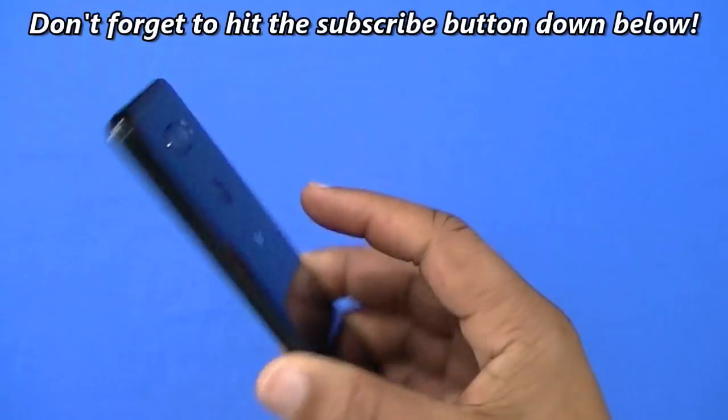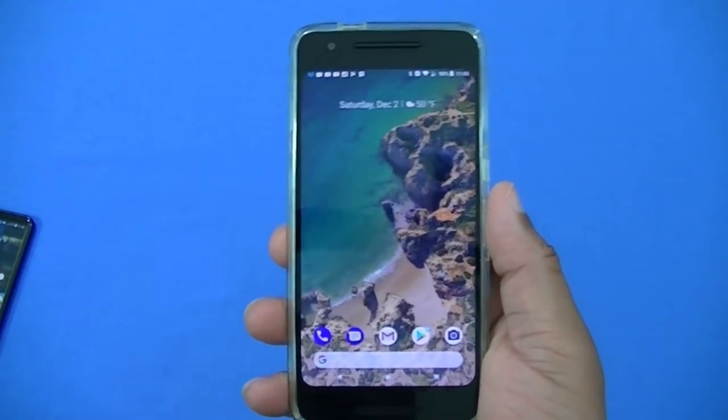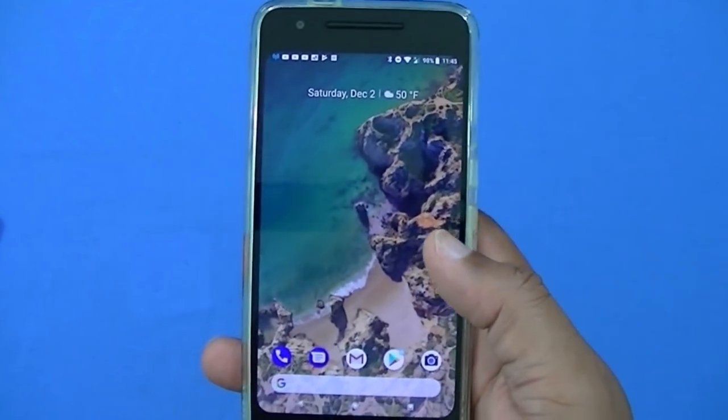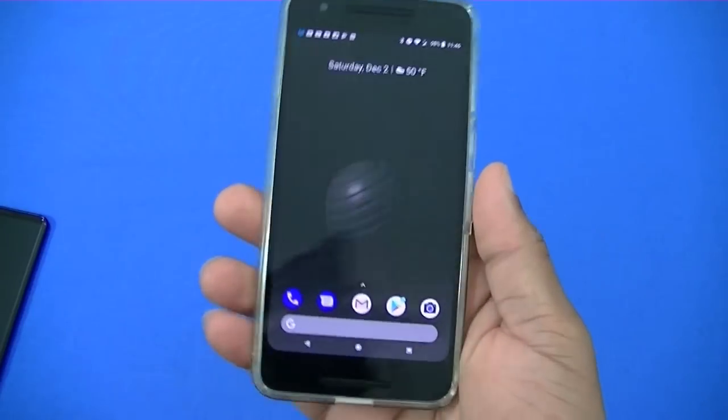Basically the same device — the V30 has more features. Let me show you what it looks like with the glow. This is the Nexus 6P now. I'm using a light wallpaper so you can't see it right now, but I'm gonna change that so you can see what I'm talking about.